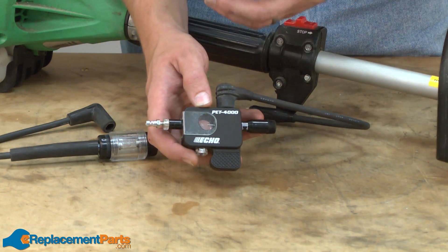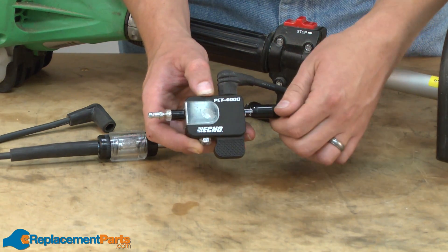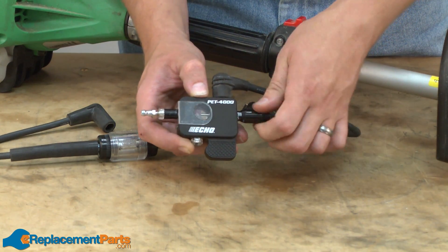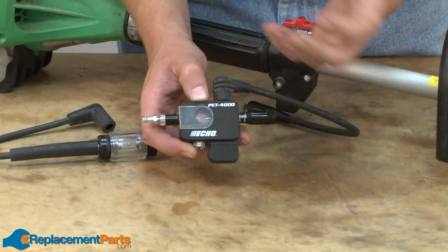This spark tester gives us a little more versatility. With this tester, I can adjust the gap inside the spark tester. I can actually test how strong the spark is — by moving the gap smaller, I can test for a weak spark, or spreading it out and testing for a stronger spark.